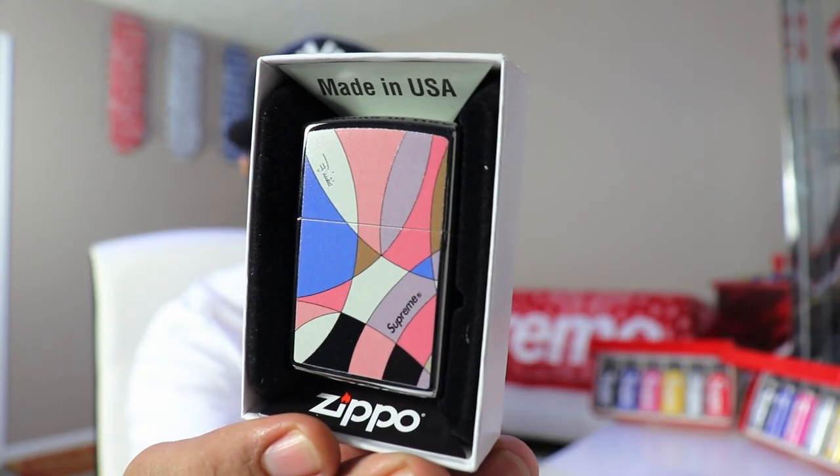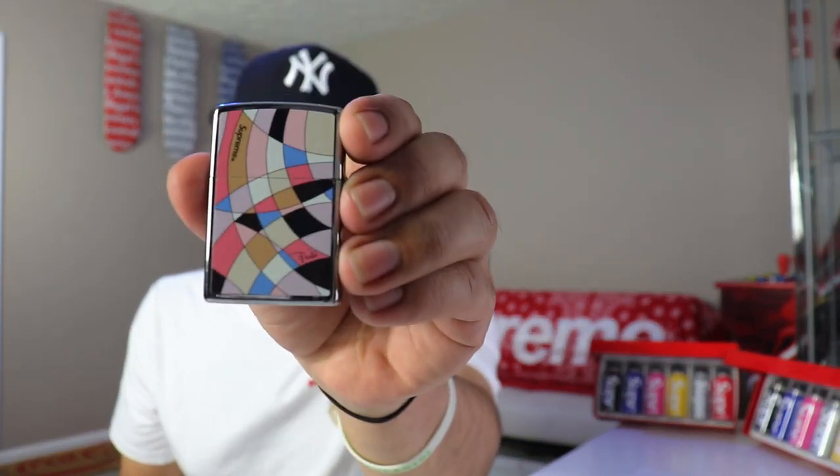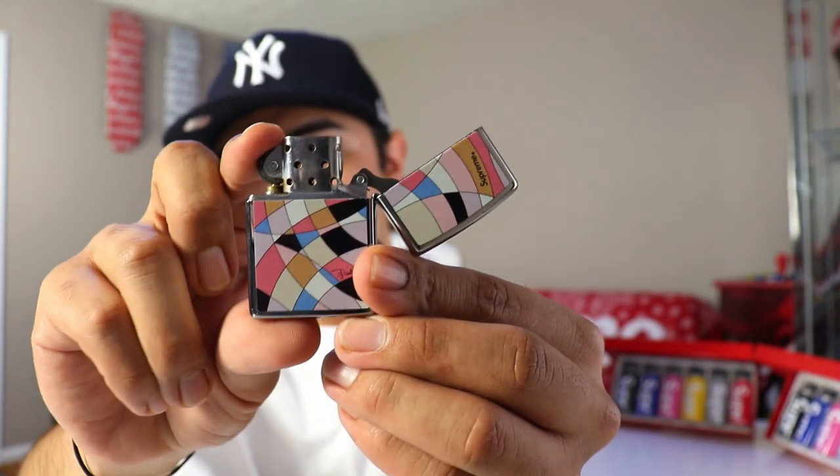Opening this up — we have the Supreme Emilio Zippo in the dust pink colorway, really pops nicely. This did retail for $58 and is going for about $100. Surprisingly, I've been into Supreme for five-plus years and this is actually my first Supreme Zippo. I've just never ordered one — I know I can get a lighter for a dollar and didn't want to pay the $50 retail, but I finally pulled the trigger on a really nice one.